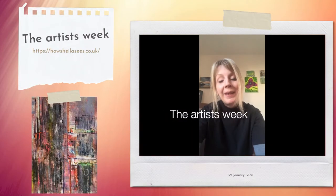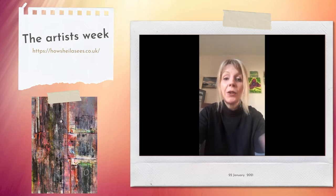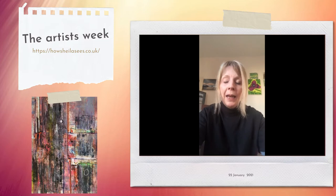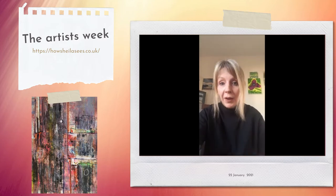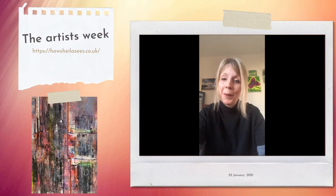Hi everyone, Sheila here with another weekly update. So this week what I thought I'd do is actually talk you through some of the work that I've been doing over the past week and just sort of show you the process of how I'm moving from sketching through to more figurative work through to some more abstraction. I'll just turn the camera around and we can have a look at what I've been working on.